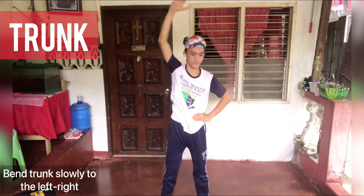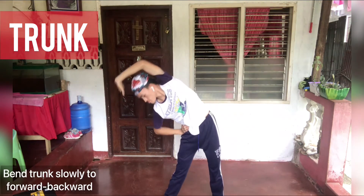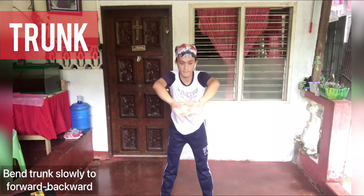Trunk — bend slowly to the left, to the right, then bend slowly forward and backward.